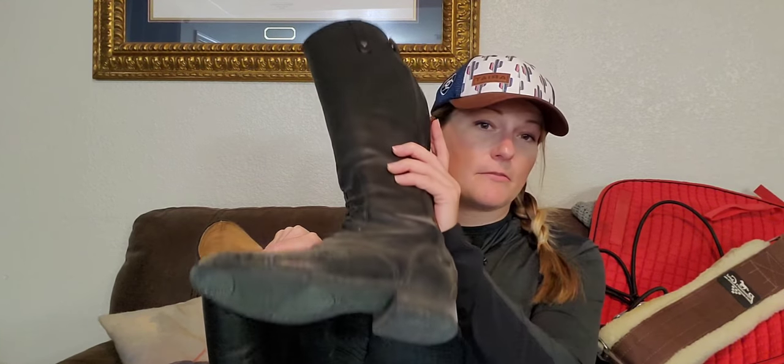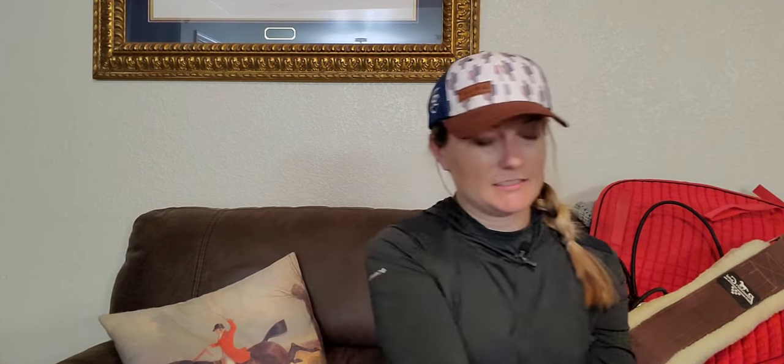I've done a review on my Ariat heritage boots so I won't talk about them too long. They're nice and dirty because I used them for a show recently, but Ariat heritage tall boots — love, love, love. I have a full review video on them. I got these about two years ago and love them.